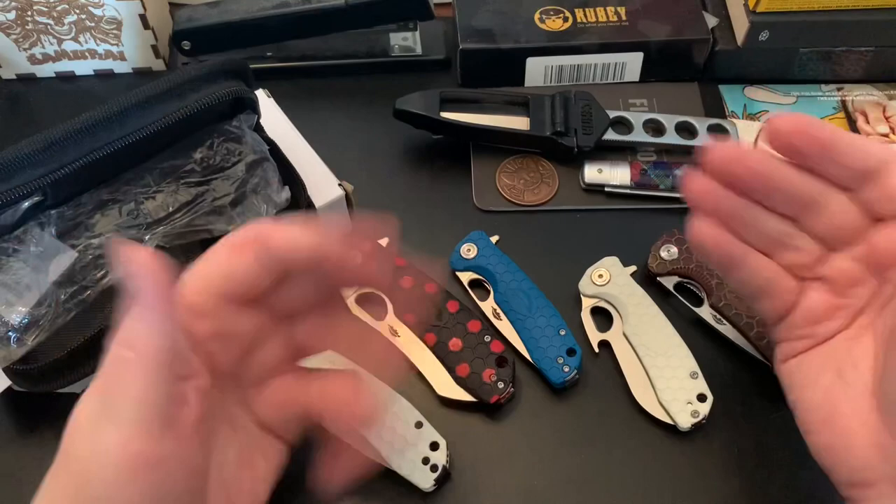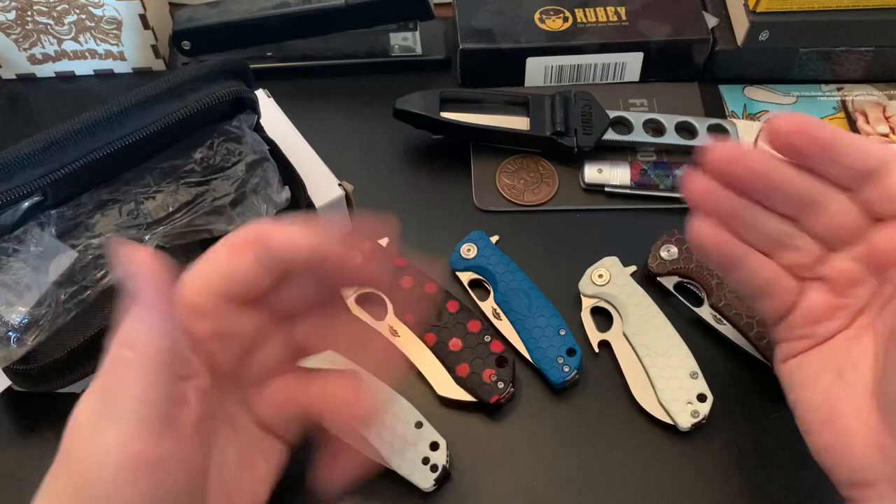I was going to talk about some other knives, but I'll leave that for another video. Take care, wastelanders.